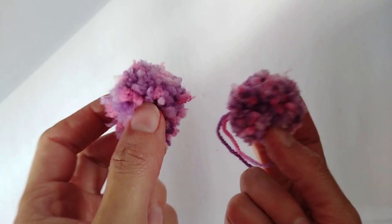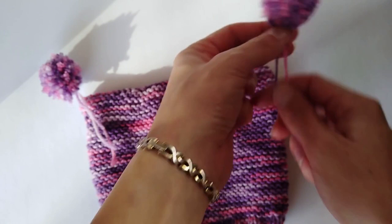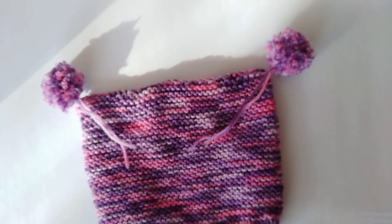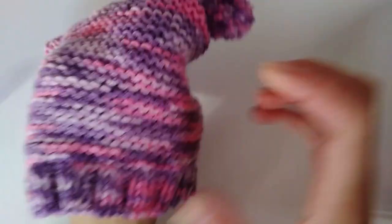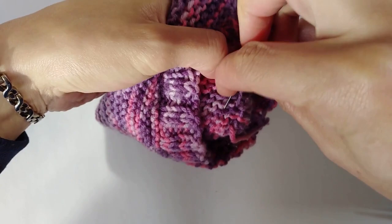Make yourself two pom-poms and cut them nice and neat - they go on the corners of the hat. Thread the two tails you tied the pom-pom with through each corner, then weave in both ends and cut them short, and you've got your hat.